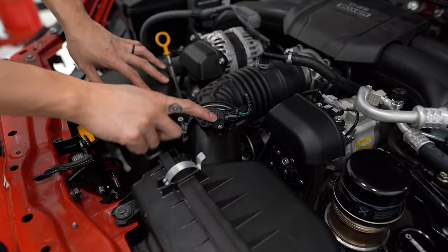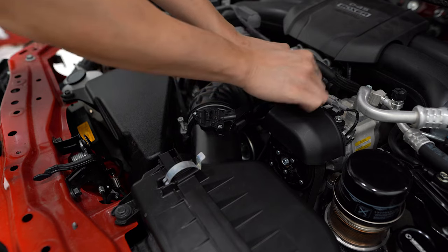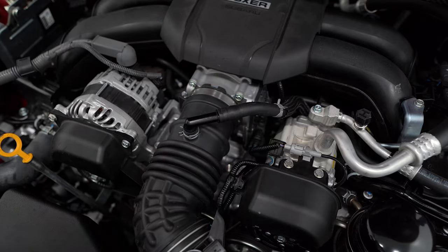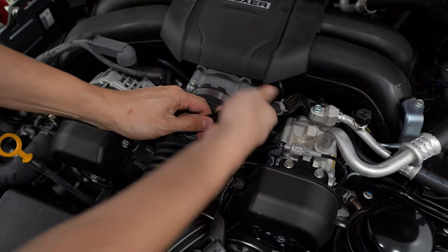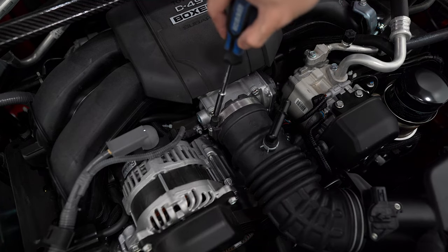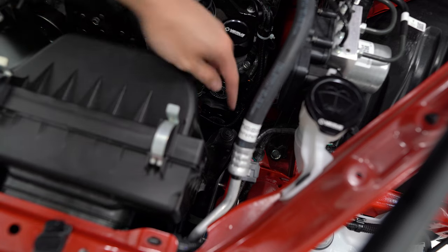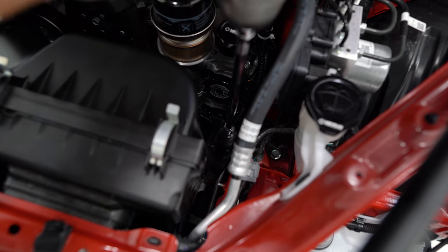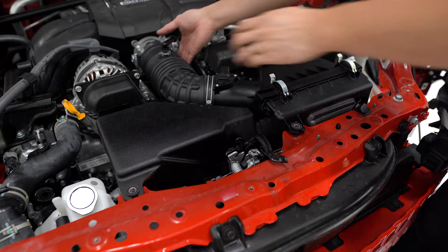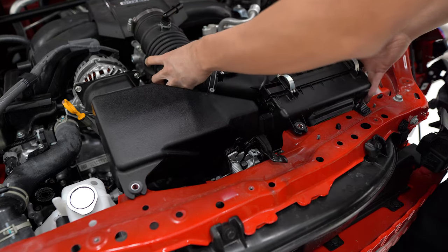The intake needs to come off next, so unplug the mass sensor and unclip it from the intake. Take a pair of pliers to move the clamp back and pull it off. Loosen the worm gear clamp with an 8mm nut driver. There are three 10mm bolts holding the intake in place. With the bolts removed, pull the hose off the throttle body and get the intake out of the way.